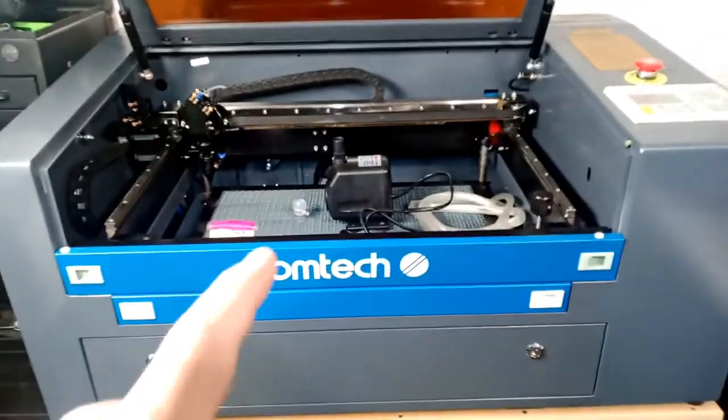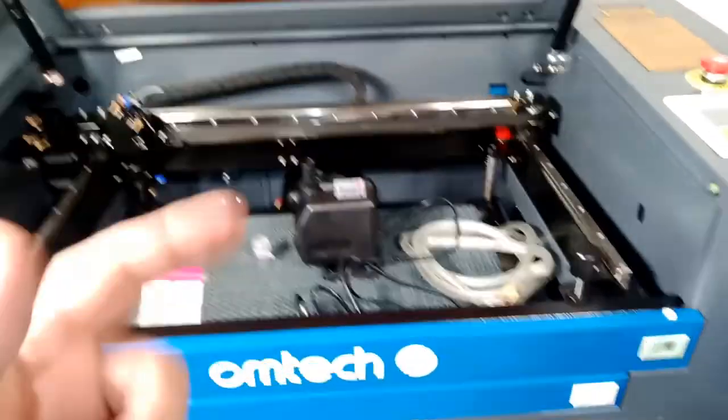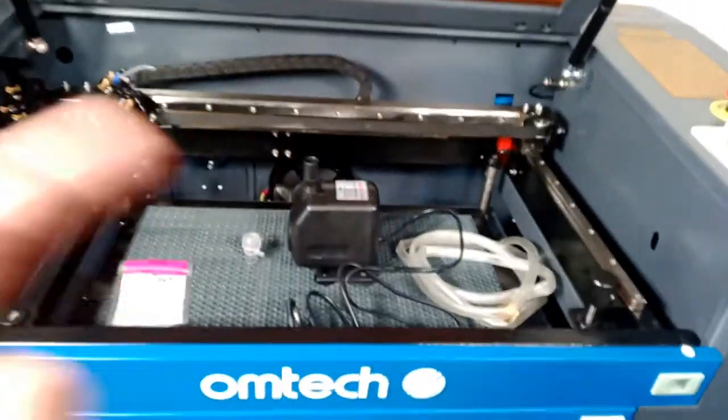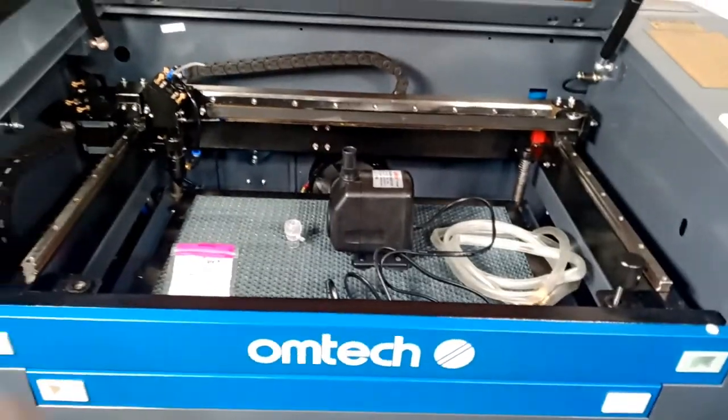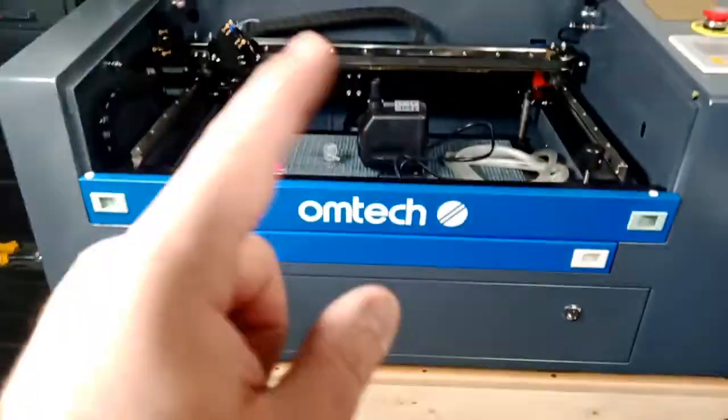Hello everybody, today I'm going to be showing you how to set up the Omtek water pump and what you can do to upgrade it if you need to. I am upgrading one thing on this water pump and I'll explain in a minute why. It's a great water pump but I just want to upgrade something on it.